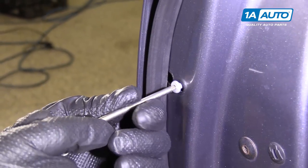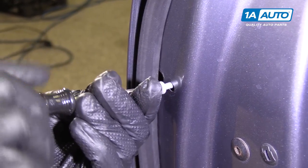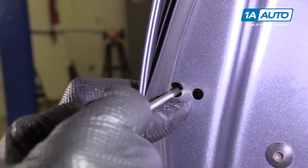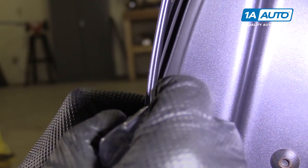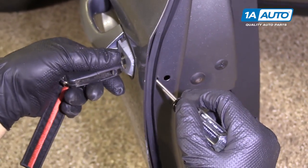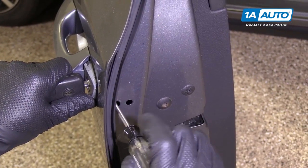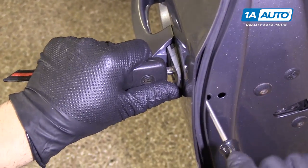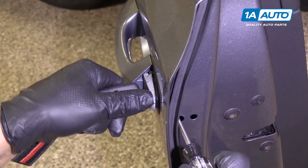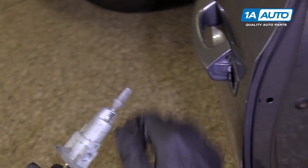With a T20, we're going to take this Torx screw up. There's a screw in here that you don't want to pull out all the way — we just want to loosen it. We're going to take our key, put it in here, and turn it to the right. As we're pulling on it, loosen up the bolt. There we go, and that comes out.